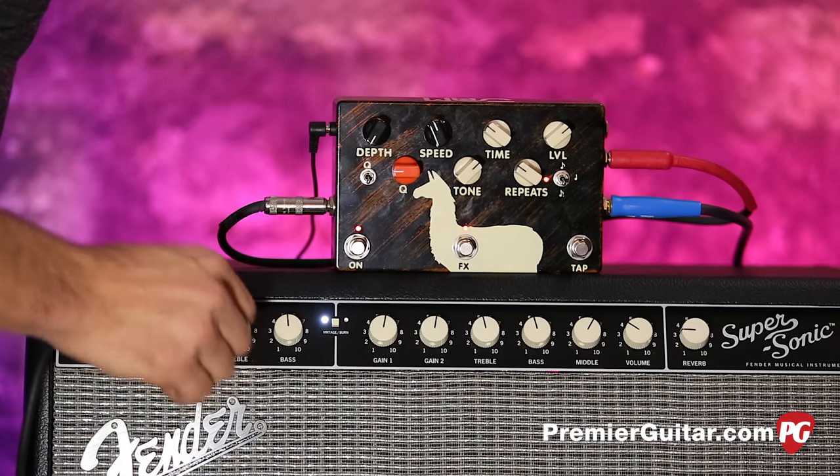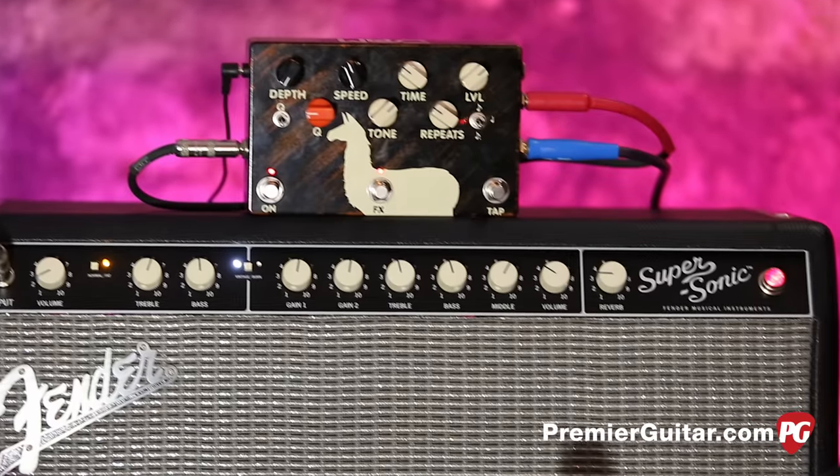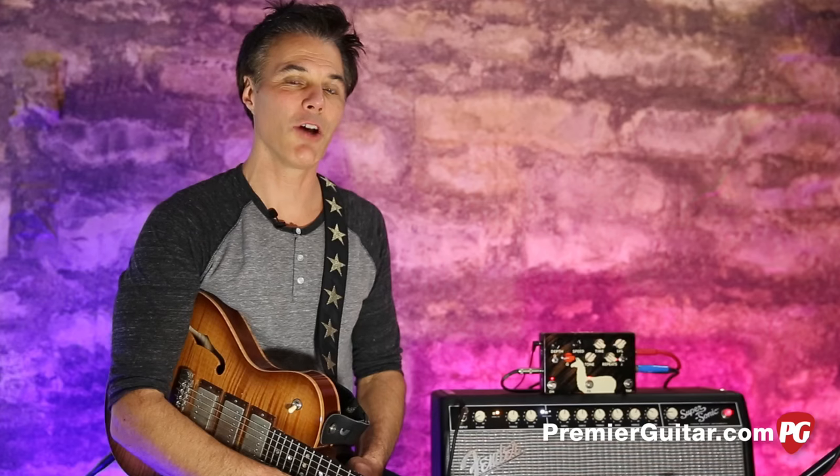I've got a little more treble on there than I wanted, but there's a quick adjustment on the fly. So flat-ish. Mic'd with a Royer R121 going into an Apogee Quartet and into Pro Tools. So basically, plugging guitar into the pedal, pedal into amp, blowing and going.